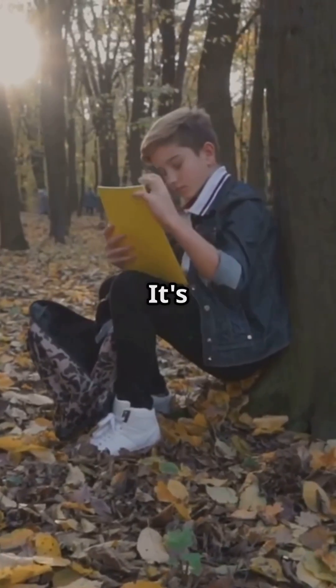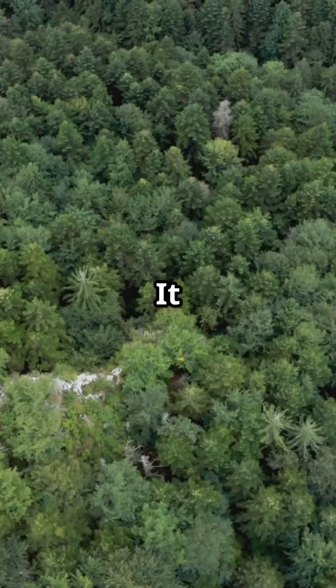Ever wondered how the paper you are writing on or reading from actually gets made? It's pretty amazing! It all starts with trees!